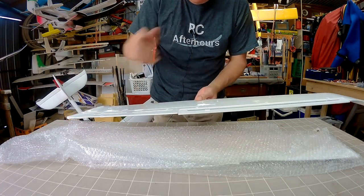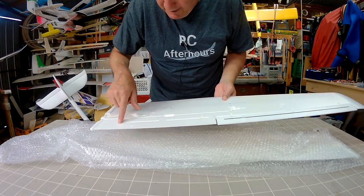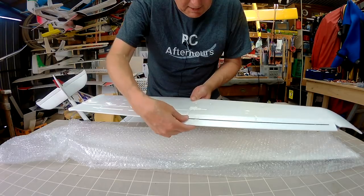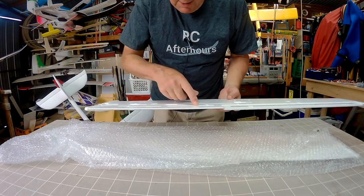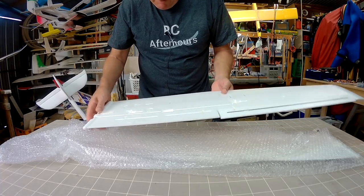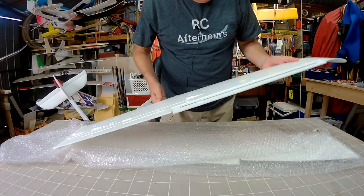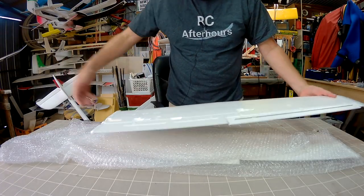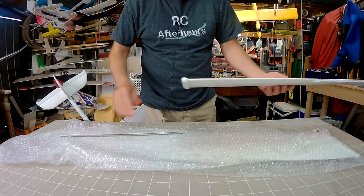Flaps and ailerons — the 1600mm version doesn't have flaps. I'm going to have to free them up because they're sort of fixed at the moment, but they all have proper plastic hinges as well as a thin foam hinge. We have a spar that goes all the way out, it's actually a metal tube that the metal joining spars fit into, making a very, very strong setup.